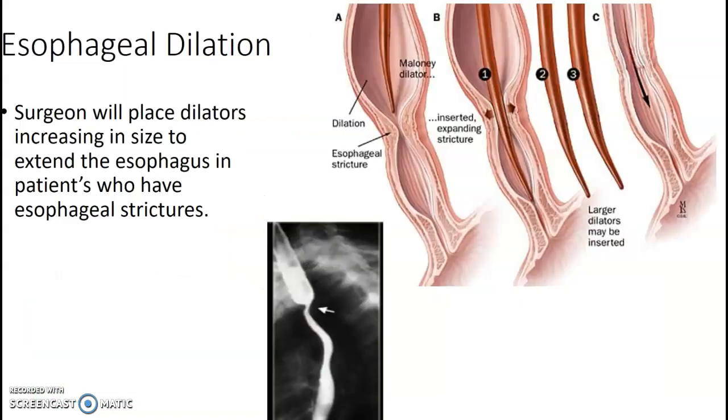Esophageal dilation. The surgeons are going to place dilators that increase in size as they go into the patient's esophagus, if they have a stricture and they're trying to open it.